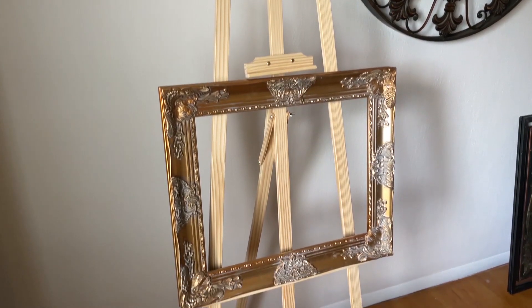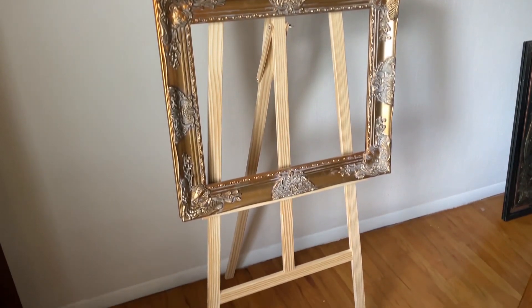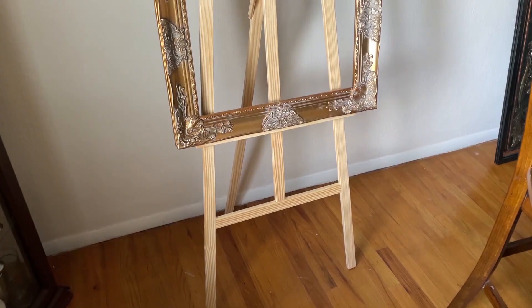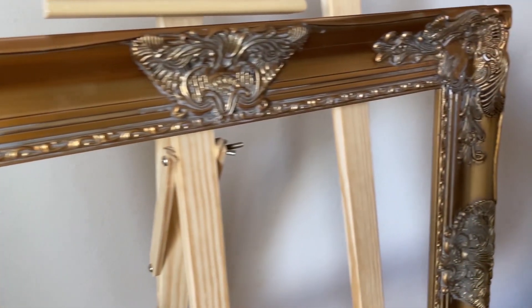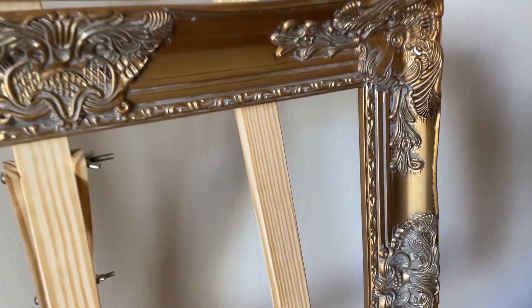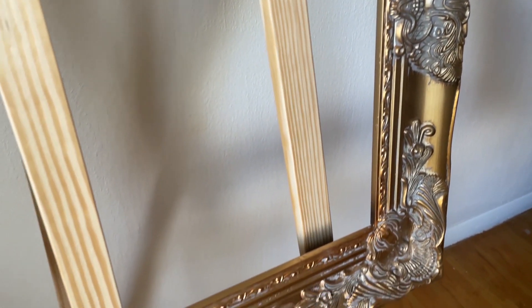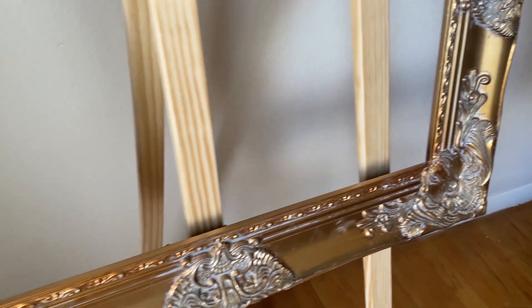So this is the frame that we decided to pick up. It's a gold antique frame — it has a lot of detailing on it, it's very pretty. We're going to get a replacement glass to put inside of it and we're going to put our lettering and everything on it.